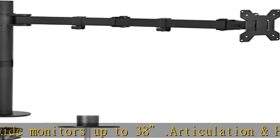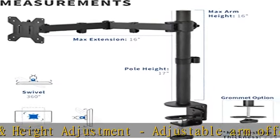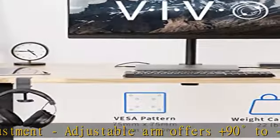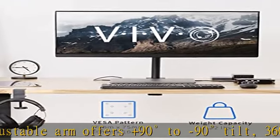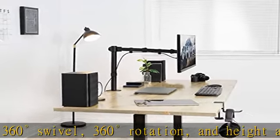Integrated cable management: keep your power and AV cables clean and organized with detachable cable clips on the arms and center pole. Easy installation: mounting your monitor is a simple process with detachable VESA plates. All necessary hardware and instructions are provided for easy assembly.